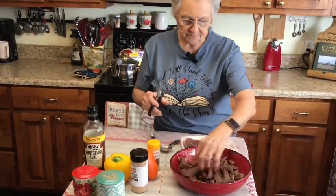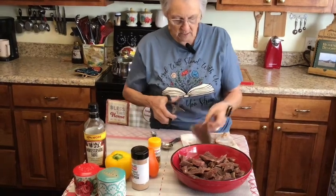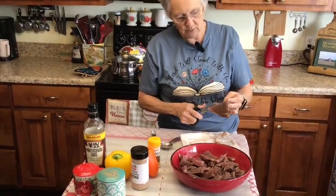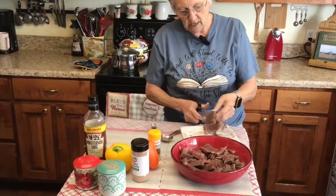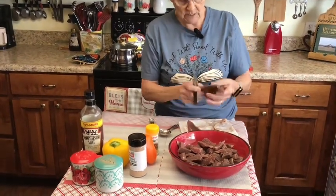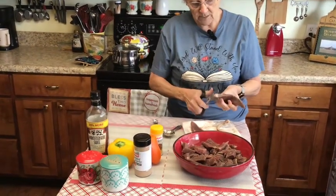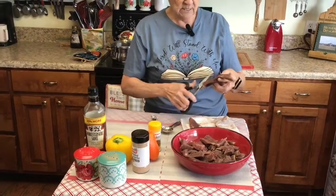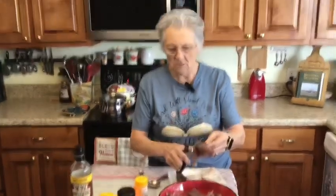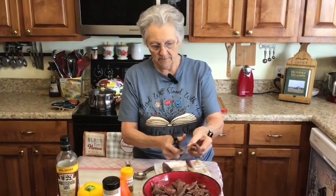I try to cut where the gristle is running through it because I do not want that gristle in there — Roxy gets that of course. I'm going to season it with some Worcestershire sauce, salt and pepper, and some garlic.